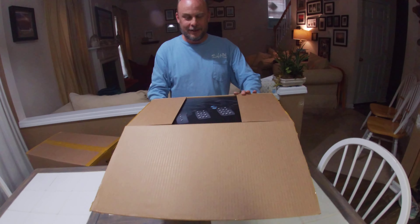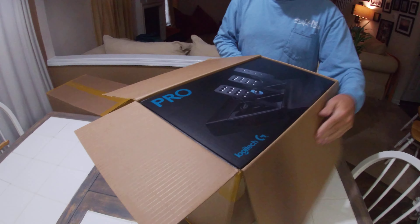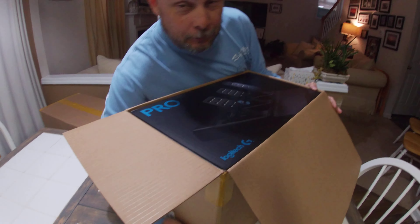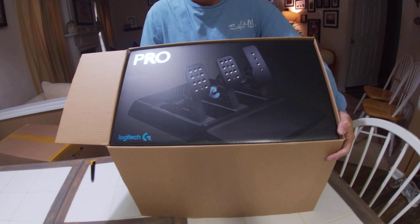Oh, it's like Christmas morning! And we have pedals. Look at that pretty box. Very reminiscent of the box the last set came in, if I remember correctly — same color scheme, almost.